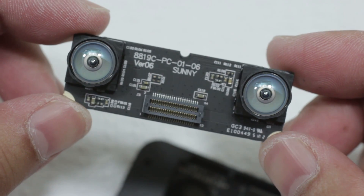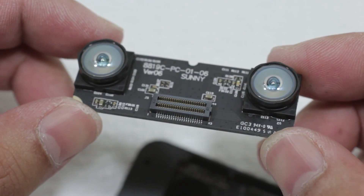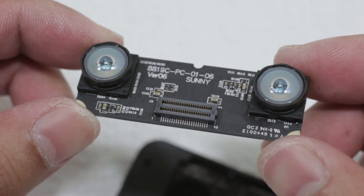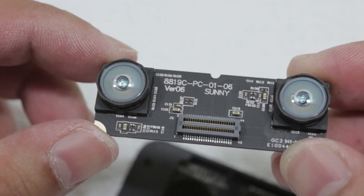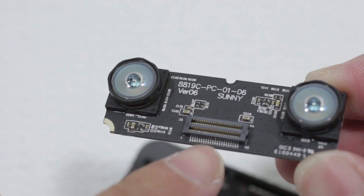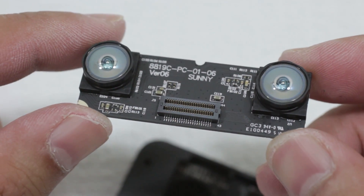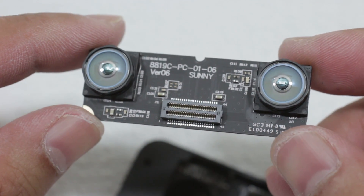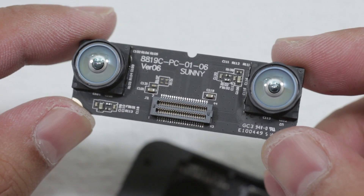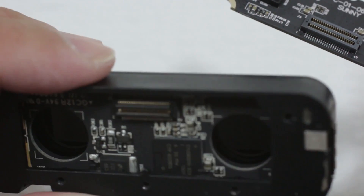Oh, here we go — and this is the cameras. I've got to make sure I don't touch any of that stuff. Excuse my ashy fingers here. So that looks like this is a data connection, and these cameras — so I've heard or read — were 290 frames per second, high resolution cameras. So those are right there.